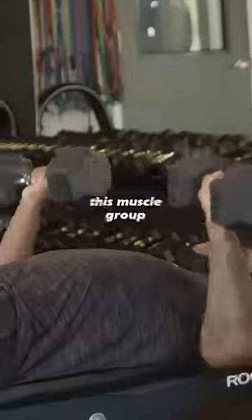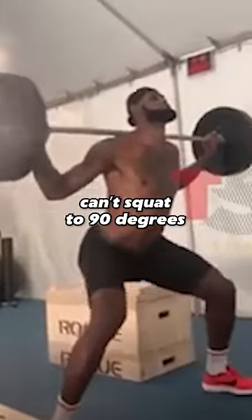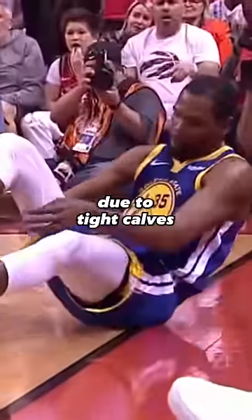You're not allowed to train your calves unless you also train this muscle group. Almost everybody has tight calves, which is why most people can't squat to 90 degrees when they first enter the gym, because of poor ankle mobility due to tight calves.